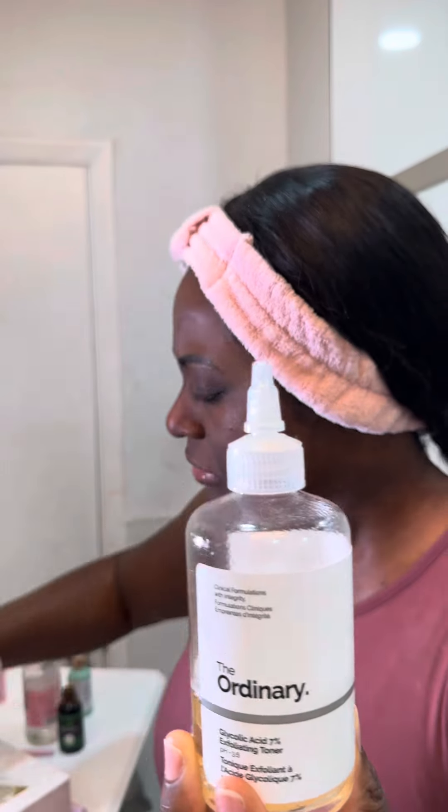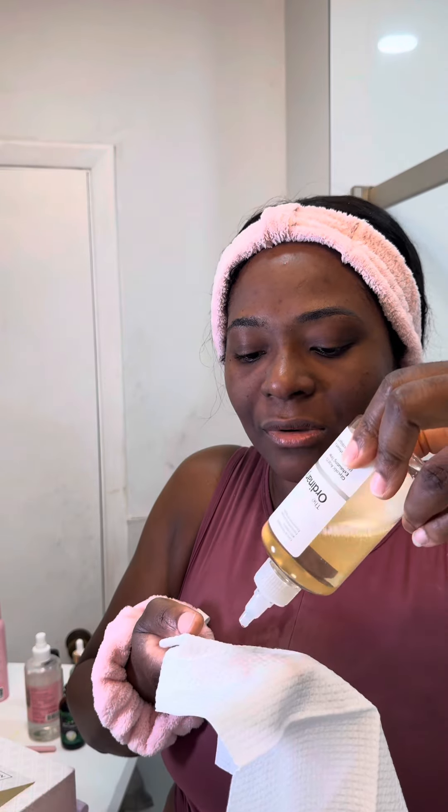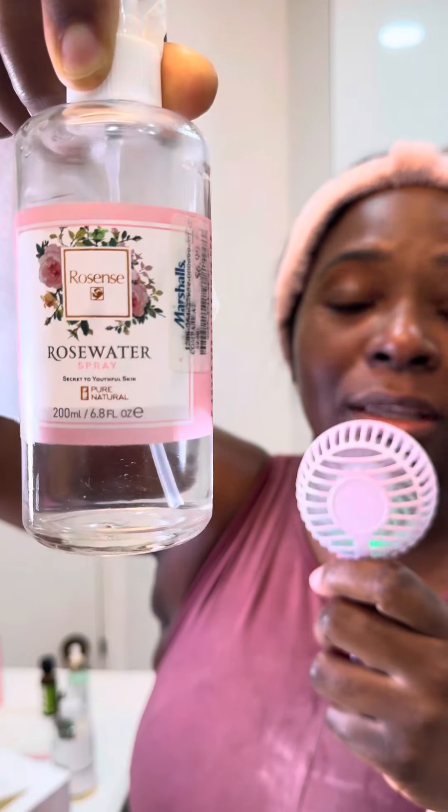For the last month I have been using this — The Ordinary. I take a couple of drops, not too much, just wet the towel. I think it's going to burn because I shaved my face — yep, it's burning, oh my god. The next thing I do is apply rose water; make sure you read the ingredients.